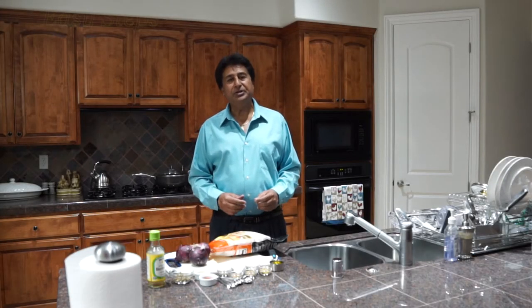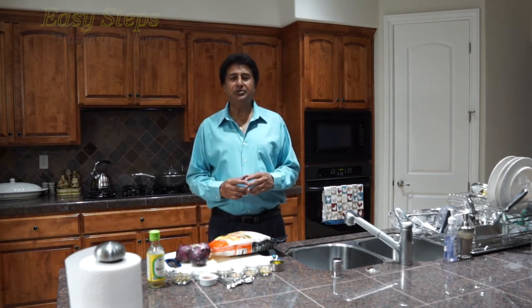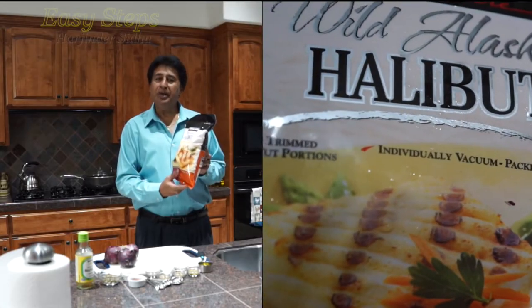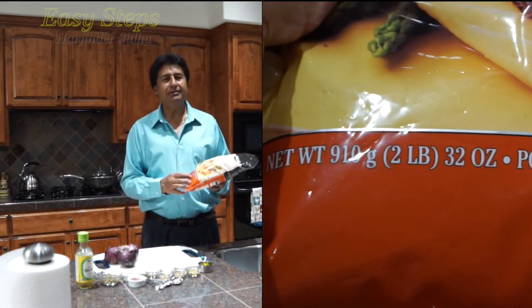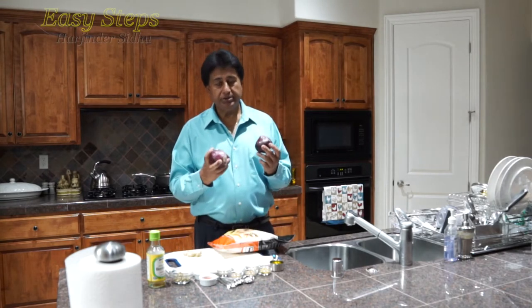Hello everyone, please welcome and join me at Easy Steps Cooking. Today I'm going to share with you a fish curry. The fish I'm going to use is wild Alaskan halibut — I'm going to make fish in onion curry, and it's going to be delicious, mouth-watering, and very easy to make. I'm going to use three onions.